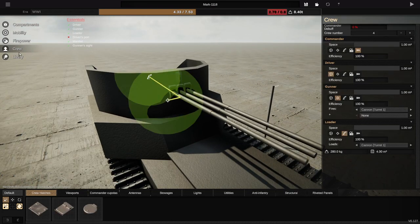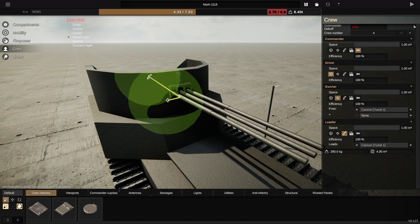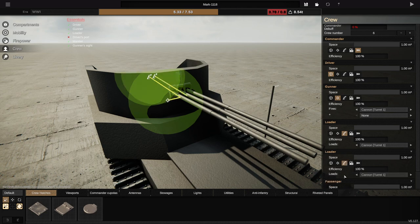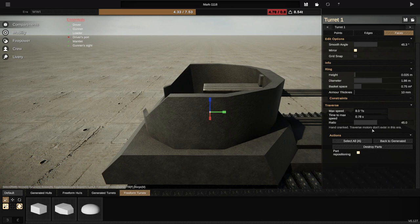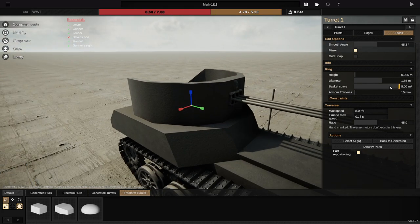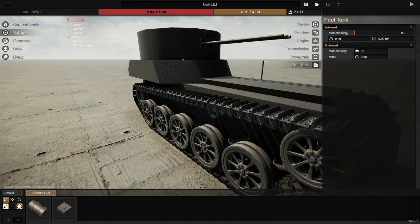We're then gonna need like three loaders, so let's go to crew. Instead of having a gunner-loader, let's have a gunner and three loaders — let's just do it. Here we go: gunner, three loaders — there's one, there's two, and there's three. Good. Let's go to compartments real quick and do basket space — maximum, actually. Let's do maximum, or a little bit less. There we go. Let's go to mobility, go to fuel tank, and get rid of most of this. We'll have like 25 liters.